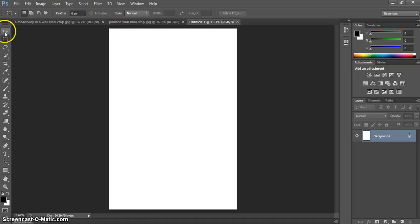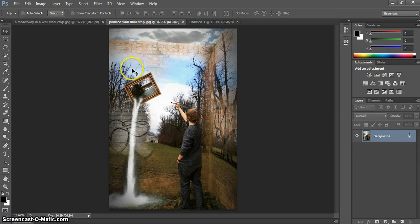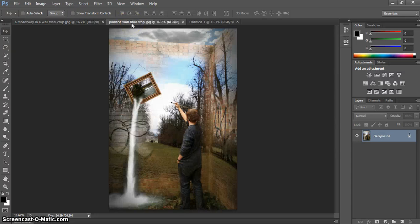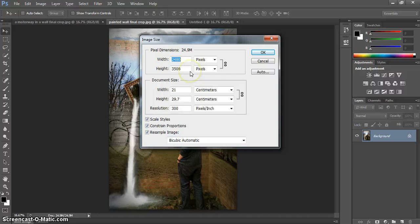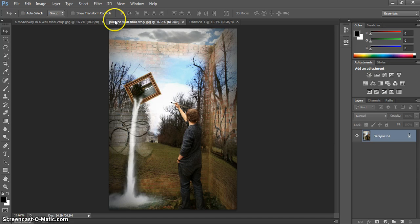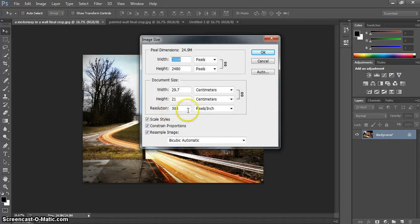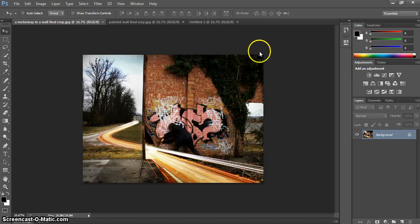Next, make sure you have your Move tool selected. We're going to go to one of our two images — one is portrait and one is landscape — to demonstrate that you can use two different images of different orientations. Go to Image > Image Size to check what size the image is. This image is actually A4 size, so we hit OK, and we check the other image too — it's also A4. Both are the same resolution, 300 pixels per inch, which is very important. If not, you can simply change it and press OK to commit that change.